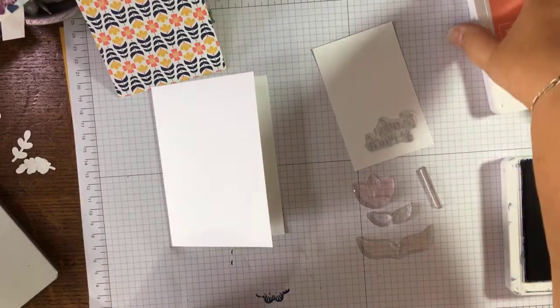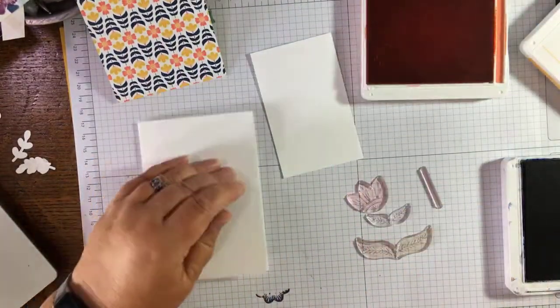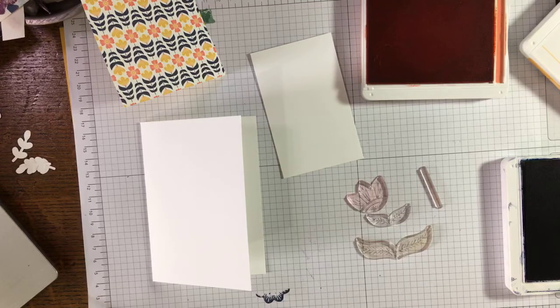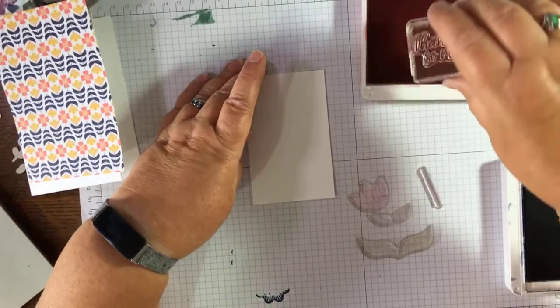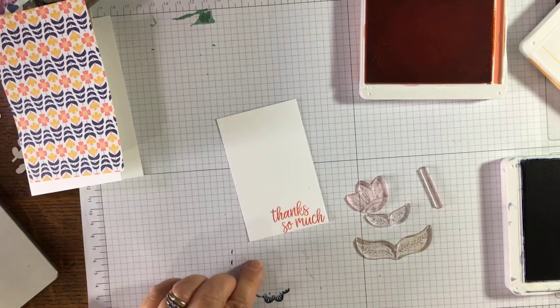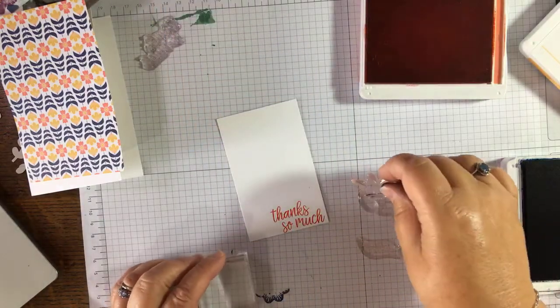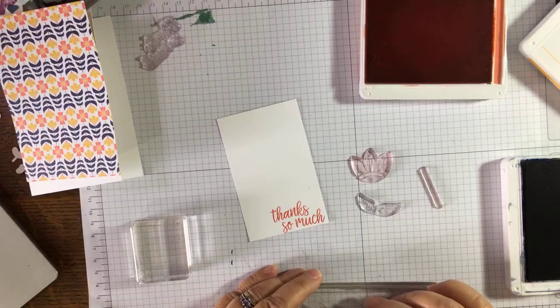I'm going to do the stem and leaves in Night of Navy, and my sentiment in Calypso Coral. Just making sure my stamp is clean. Pop the card aside and I'm going to pop this just in the corner here — 'Thanks so much.' Then I'm going to take the leaves — I wonder if I should start with the leaves at the bottom and work up.